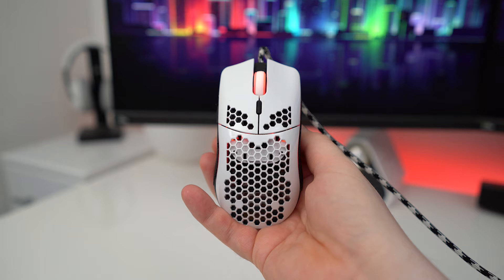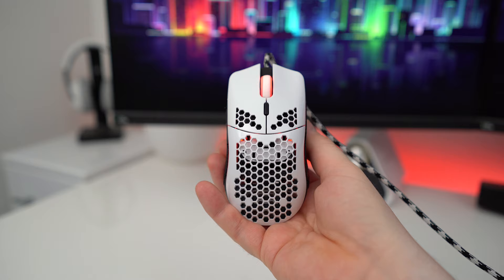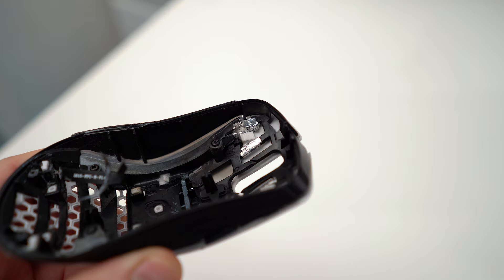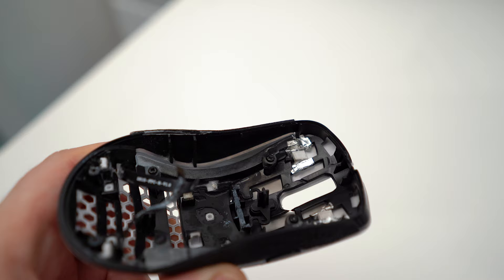Moving on to button wobble — it has been a big issue in pretty much all of the ultra lightweight mice released in 2019, but don't worry, I will show you exactly how to fix or at least improve the problem. The best solution I've come up with involves using metal tape and applying it in layers to each side where the stabs push down — that's what I call them — in between the main shell and the Omron switches. This method works extremely well and I have absolutely zero button wobble on my Model O or Model O Minus.